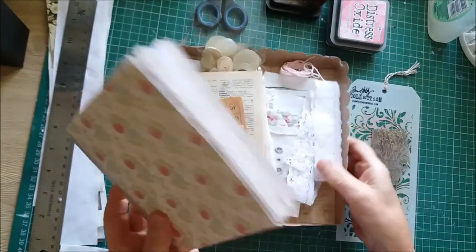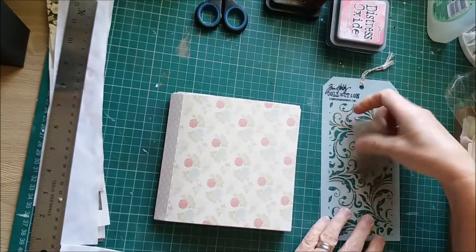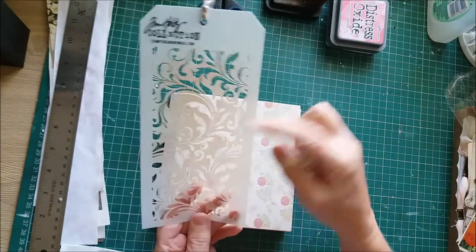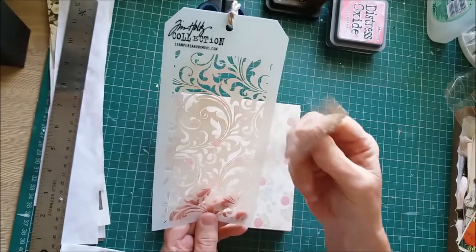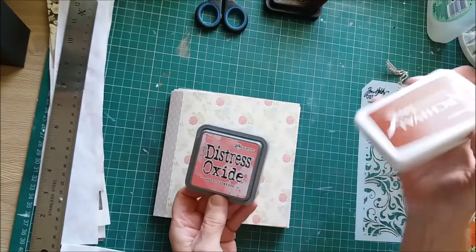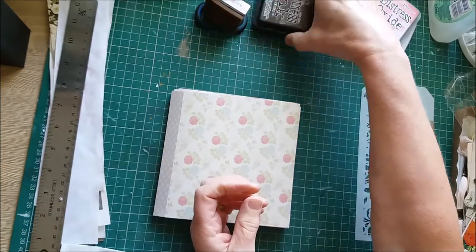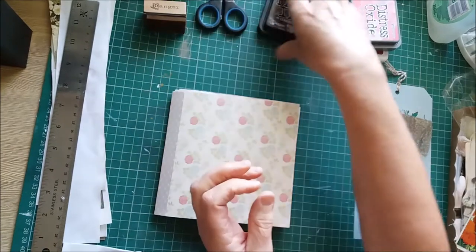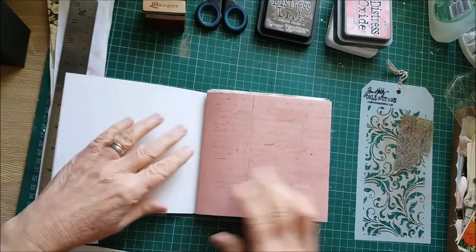How I normally do it — I've got my box of goodies here. I've got a stencil, the flourish stencil which I'm going to use, part of a script stamp for some script stamping, some worn lipstick distress oxide, some archival ink in sepia, and some distress ink in walnut stain. That's what I've chosen to use, so let's start decorating these pages.